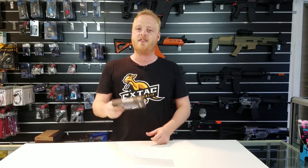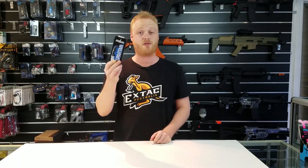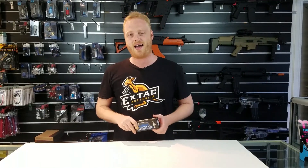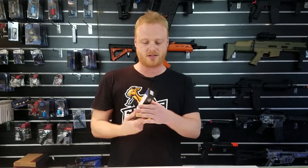Today we're going to be unboxing the Cold Steel Spartan. If you're a knife head, you probably know that this knife has existed for about five or six years — it's been around for a while. The reason why we're talking about it today is because this is the new model of the Spartan, and we're going to get into that very soon. So let's unbox it and open it up.